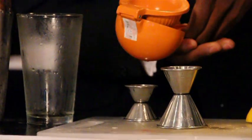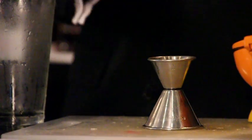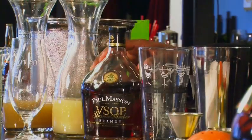Alright, now first we add our sweeteners and our juices. We're going to do a half ounce of fresh squeezed lime juice. You always want to use fresh squeeze when you're doing your mixology — it makes every drink taste better. Now we need three quarter ounces of fresh ginger syrup.